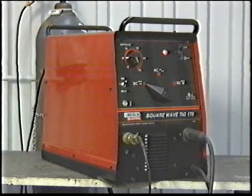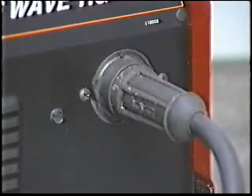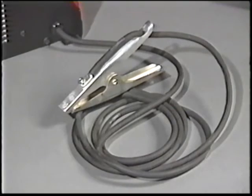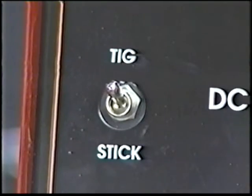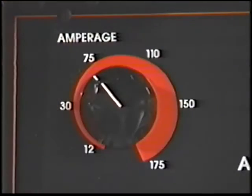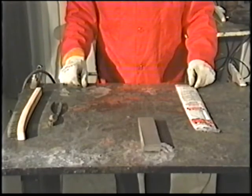To set up your machine for SMAW or stick welding, connect the stick electrode holder to the electrode gas output receptacle. The work cable and work clamp are factory connected. Make sure the TIG/stick switch is in the stick position, turn the current control knob to the proper setting, attach the work clamp, and your machine is ready to stick weld.